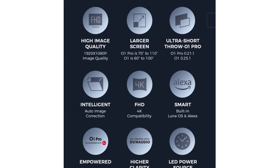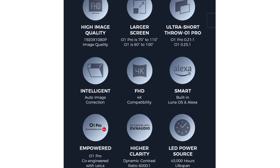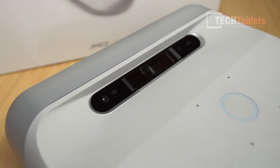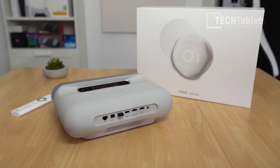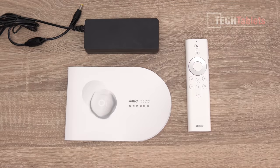You don't need a huge room to take advantage of that really large screen size. This is the O1 model - one of two, with the O1 Pro being the higher-end version. This is the lower-end model going on sale on IndieGoGo. It has an LED projector, full HD resolution - it can accept 4K but scales it down to 1080p - and the maximum output is 800 ANSI lumens.